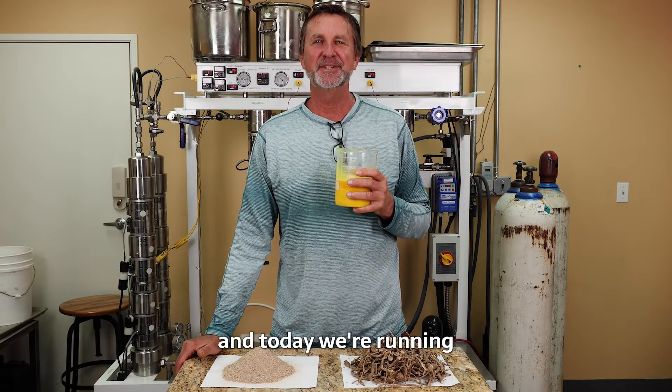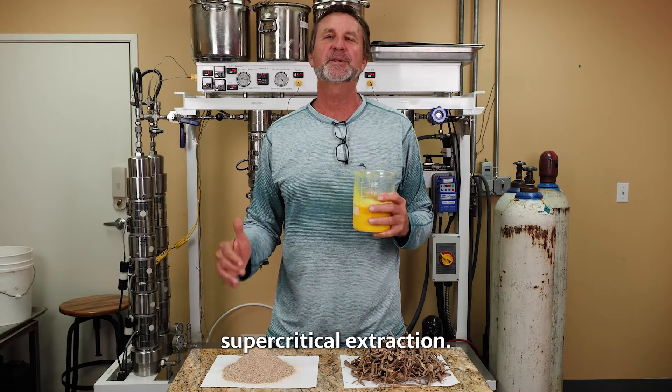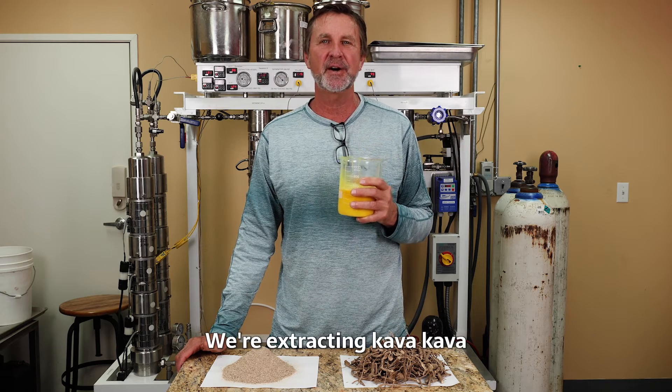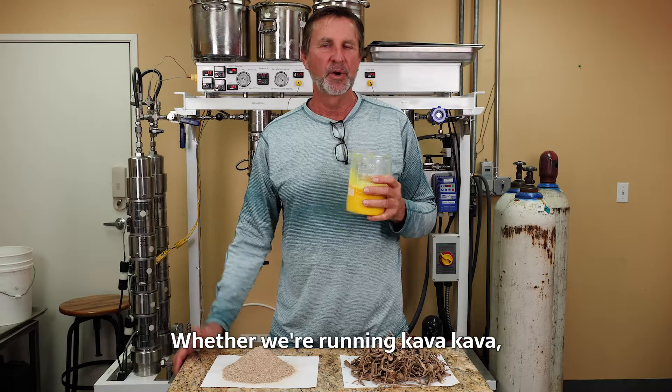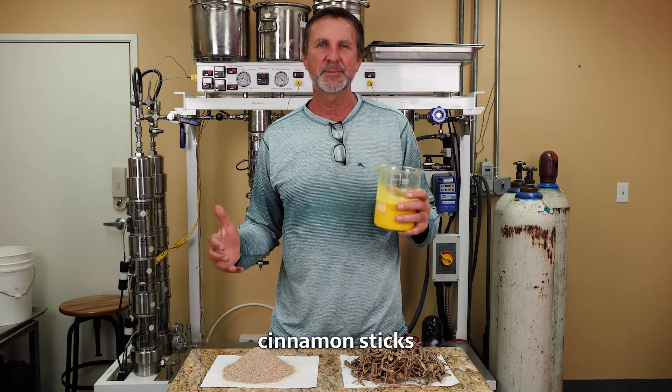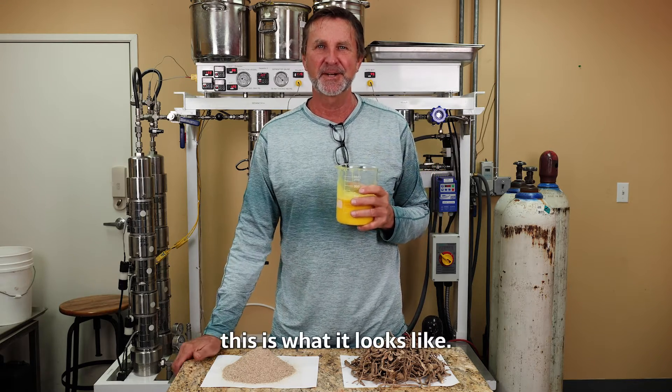Hi, Bill the Flavor Guy here, and today we're running supercritical extraction. We're extracting kava kava, and we're going to show you that process from start to finish. Whether we're running kava kava, cinnamon sticks, or vanilla beans, this is what it looks like.